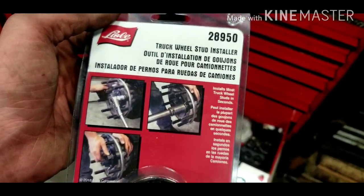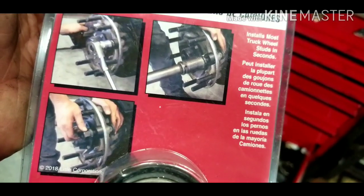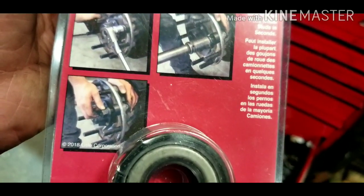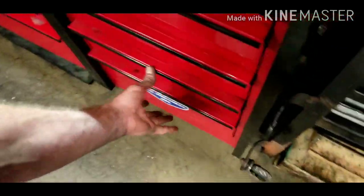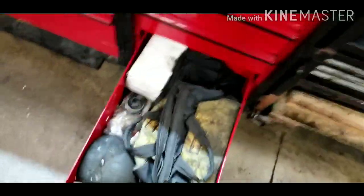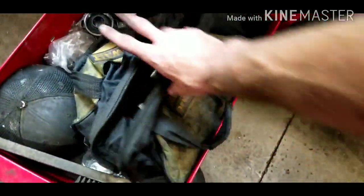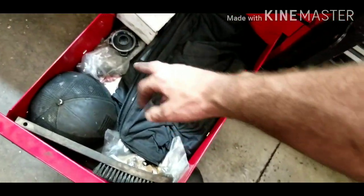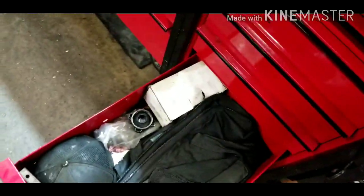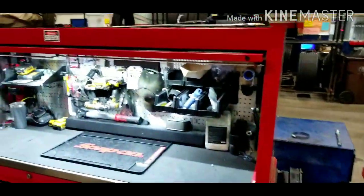You can get the wheel stud installer from your Snap-on dealer using part number 28950, or other dealers may carry it too. You put the wheel stud on there and it helps you install a wheel stud on a semi truck. The last drawer has my hard hat, bump hat, and the tire bag tool — for a quick road call I'll grab that and go. There's also some spare gas skid parts and extra parts customers left behind.